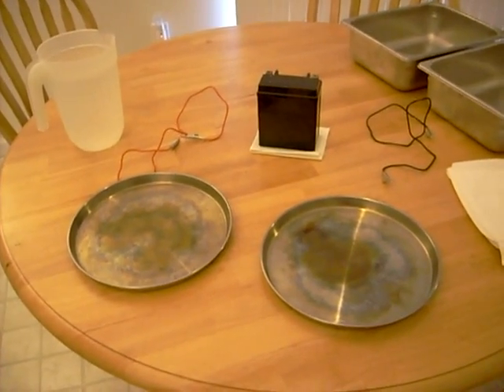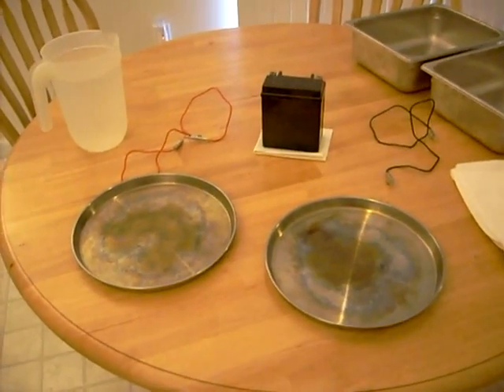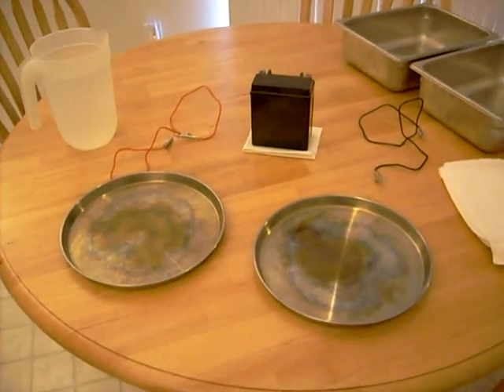This is a demonstration that will help you cure your sweaty hands or your sweaty feet, a condition known as hyperhidrosis.